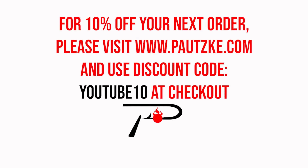Pautzke products are available at sporting goods stores near you. If you can't find the specific color or size you want, make sure to go to Pautzke.com. As a thank you for watching Pautzke Outdoors, we're going to show you a coupon code for 10% off your next order.